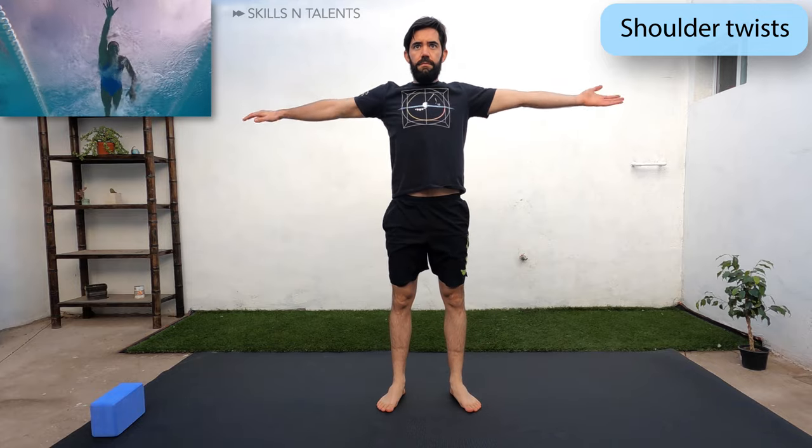Let's warm up the shoulders with shoulder twists, one hand facing up and the other down and alternate.